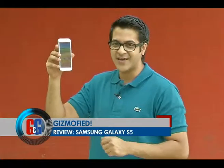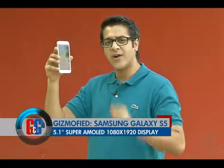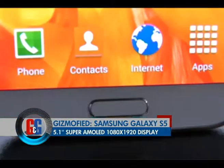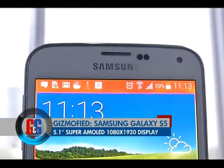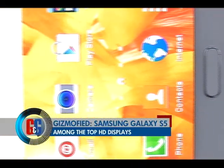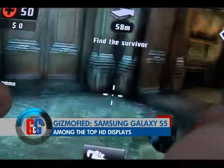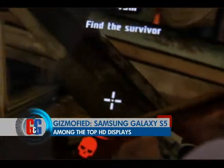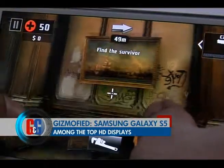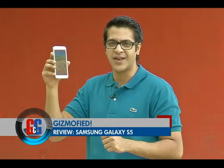Coming to the display on the all new Samsung Galaxy S5, it's got a bigger screen than what you had on the Samsung Galaxy S4. It has a 5.1 inch Super AMOLED display upfront with 1080p resolution, which means brilliant colour reproduction and of course watching videos and playing games on this display is just out of this world. Samsung is always known to make great displays and they do not disappoint with the Samsung Galaxy S5 here as well.